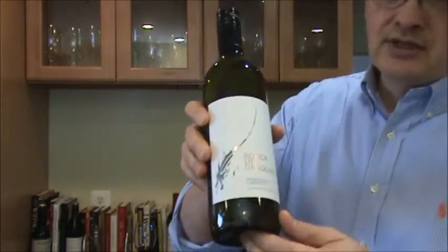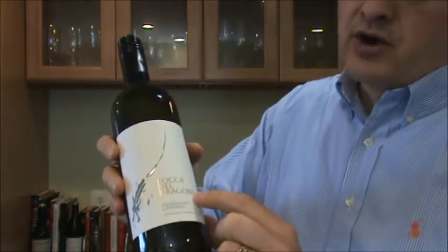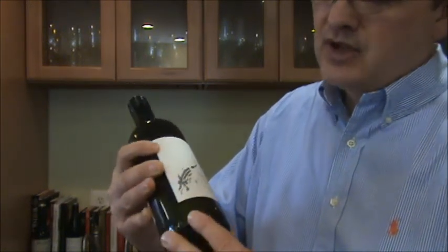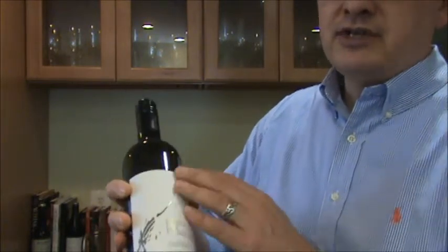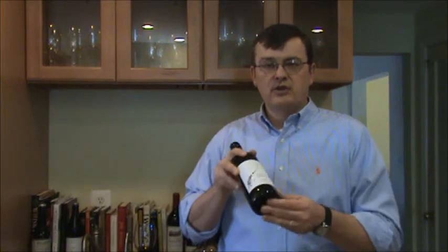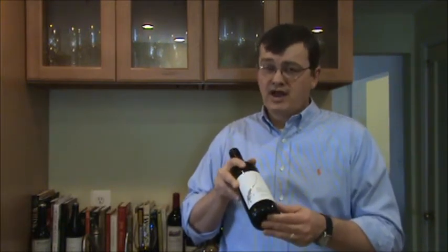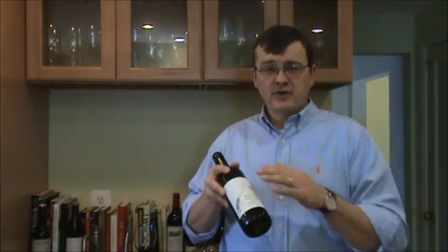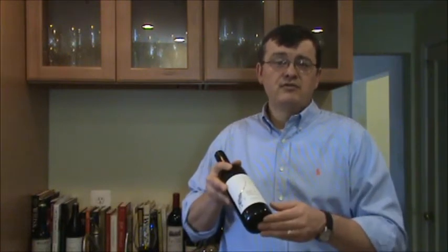I also want to make sure I'm familiar with the names on the label. In this case, I've got an Italian wine called Roca del Dragone, and this is a Falagina — that's the grape variety — from Campania, southern Italy. There's no vintage on the front label, so I'd need to check the back and see that this was a 2010. I want to run through all those terms before I get back to the table and make sure I can pronounce them, whether it's Italian, French, Spanish, or even unfamiliar California or Chilean terms.